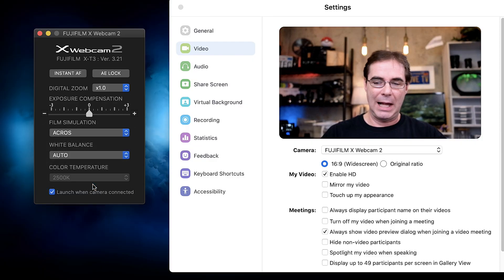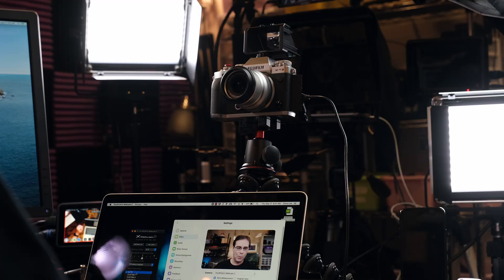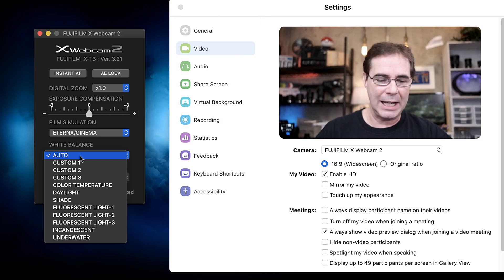I love this part — you can change film sims right here. So let's go to black and white. How about that? White balance — this is nice. They've got custom one, two, and three. So what you can do is you can set your custom white balance ahead of time on the camera and then choose that custom white balance from the Fuji software.